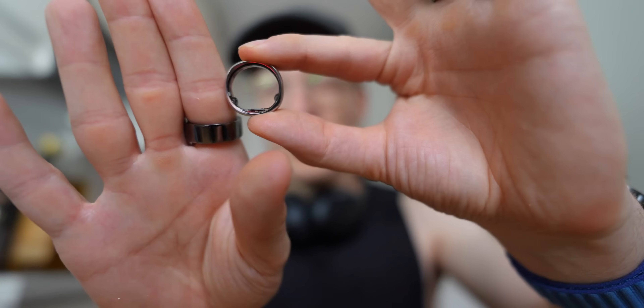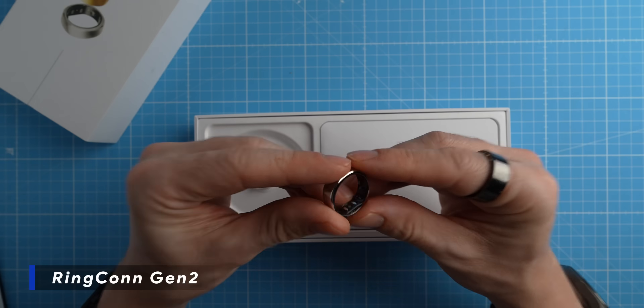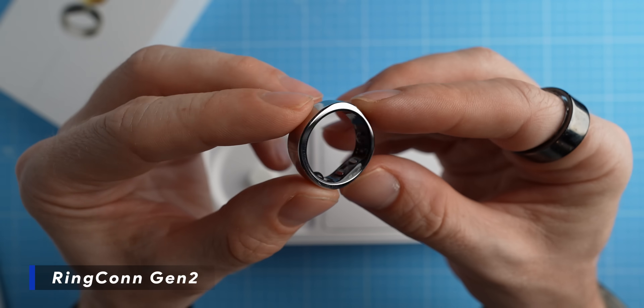For the last few weeks I've been wearing the Ringcon Generation 2. Many of you have been asking me to review this smart ring and today we'll take an initial look at the Ringcon Generation 2.